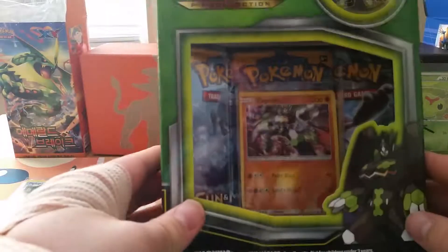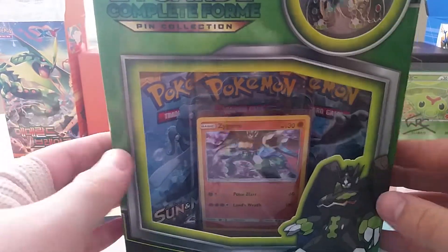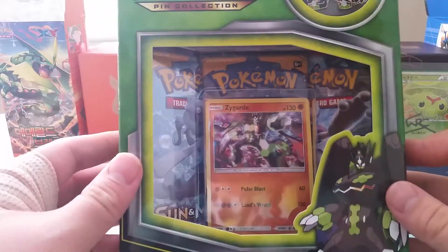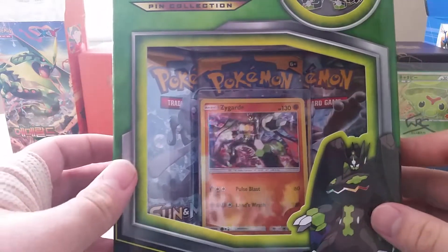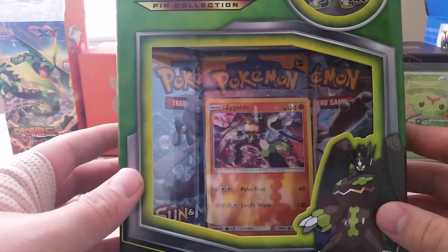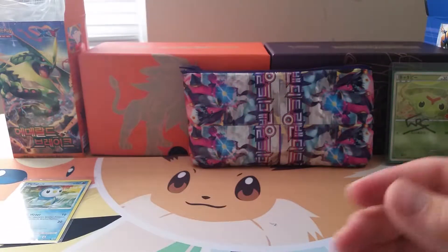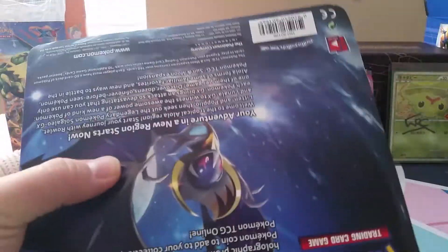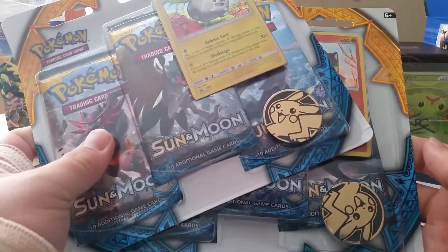The third to last item — I picked up this, so this will be coming out in a video at some point. The Zygarde Complete Form Pin Collection. I figured I'd pick this up — it was pretty cheap. And then lastly, I've got the Litten and the Togedemaru three-pack blisters with the Pikachu coins.